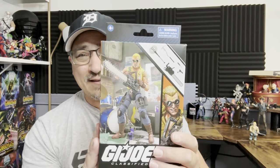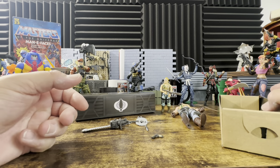We're going to take a look at the Classified version and compare him to my original O-ring figure. Before we get into that, if you like the content, hit that like button, hit the bell notification, and subscribe. Like, subscribe, bell — let's look at this.